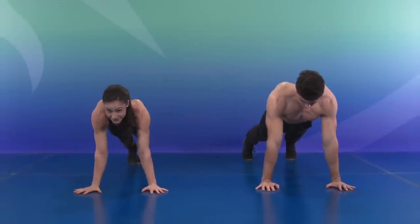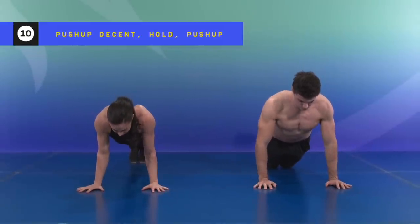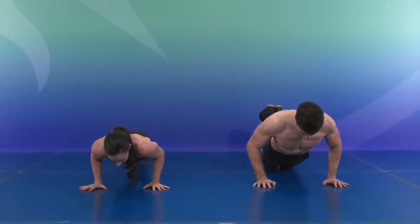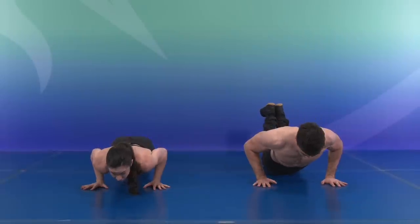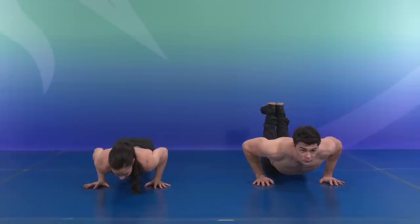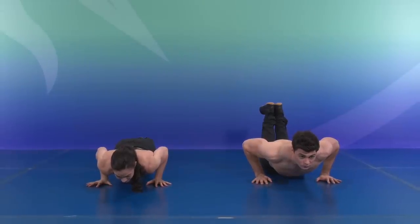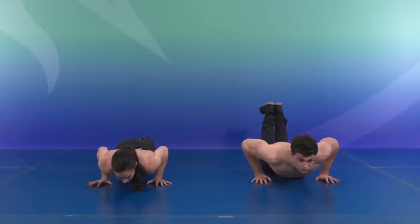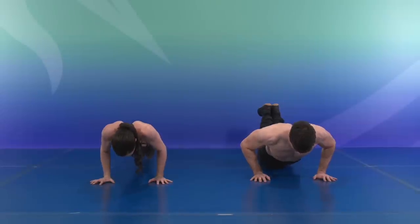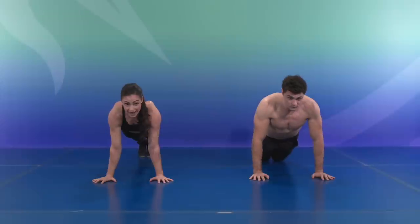Let's get down to the floor. We're going to descend in ten seconds. Ten, nine, eight, seven, six, five, four, three, two — hover. Hold for ten, nine, eight, seven, six, five, four, three, two — bring it up. Ten, nine, eight, seven, six, five, four, three, two, and one.